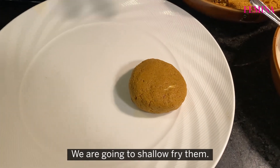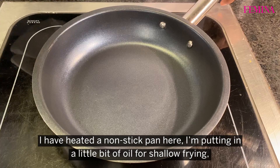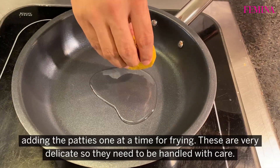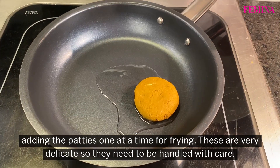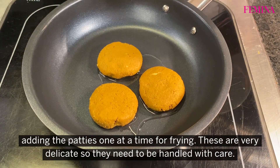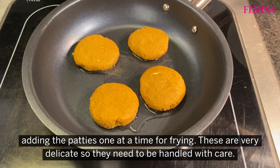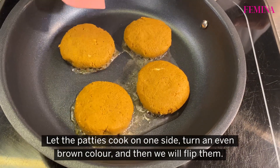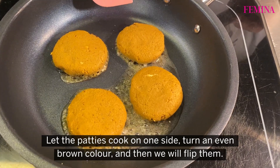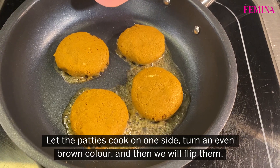We are going to shallow fry them. I have heated a nonstick pan and am putting a little bit of oil for shallow frying. These are very, very delicate so they need to be handled very softly. Let the patties cook from one side, get an even brown colour, and then we will turn them around to give colour on the other side.